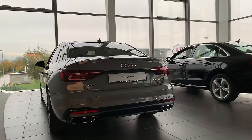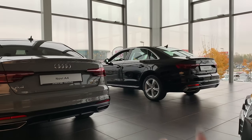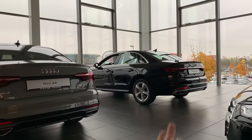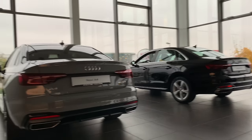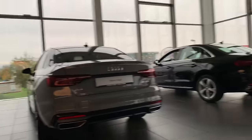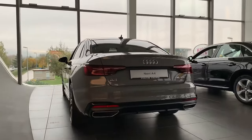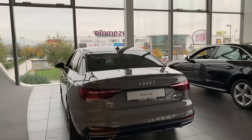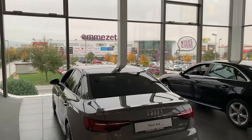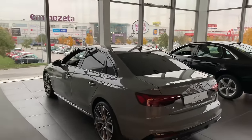This is the advanced package, so you have that chrome line on the back connecting the lights — the base model doesn't have that. This one has the black optic package. This model also has tinted windows that the other one doesn't, and these are 17-inch alloy wheels, which are beautiful. The other model has 19-inch wheels.